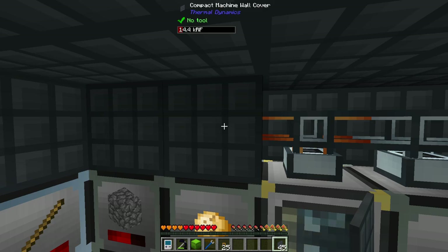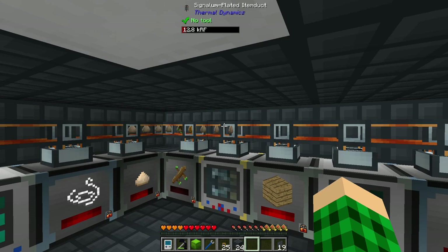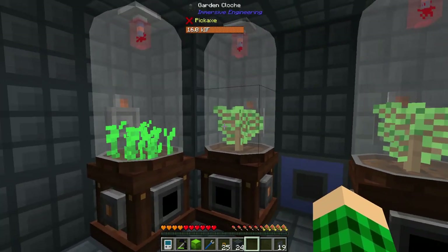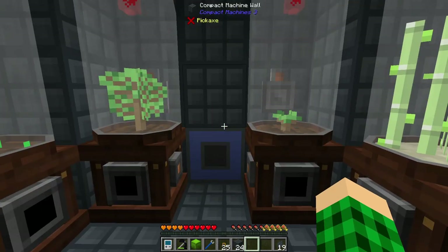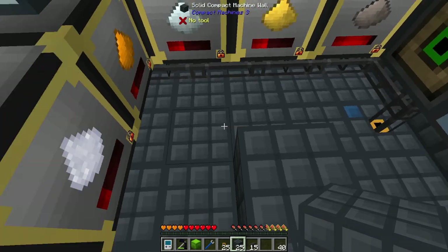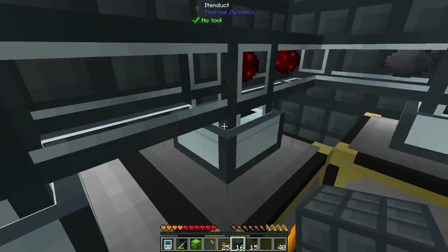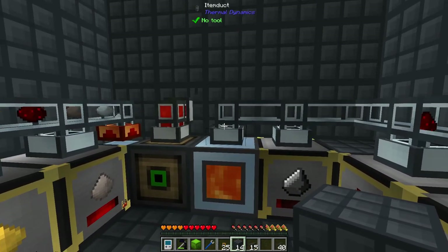Now I'll use a few of these covers and we can cover everything up to make it look nice and pretty. I'm going to leave these item ducts uncovered because it's nice to see the items going from place to place. Up here I just covered everything up because that looks much nicer than the mess of cables behind the cloches, and it's looking really cool and wonderful. I also reversed the item ducts and cables in this room, so we can just place blocks underneath to cover all of the external storages.